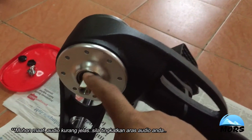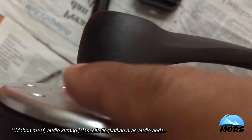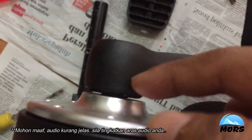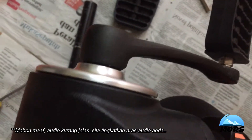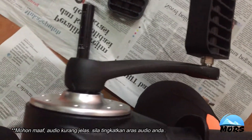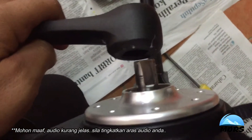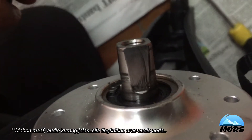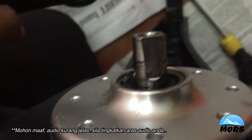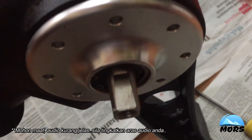Paddle sebelah kanan kita dah buka. Kita nak buka paddle sebelah kiri ni — dia keketat. Tengok pun gap antara paddle dengan cover drive ni agak rapat, tak sikit, nak buka ni agak susah untuk keluar. Paddle sebelah kiri berjaya dikeluarkan. Ada sedikit kotoran dan minyak — macam ada leaking. Berbanding dengan sebelah kanan yang agak bersih.